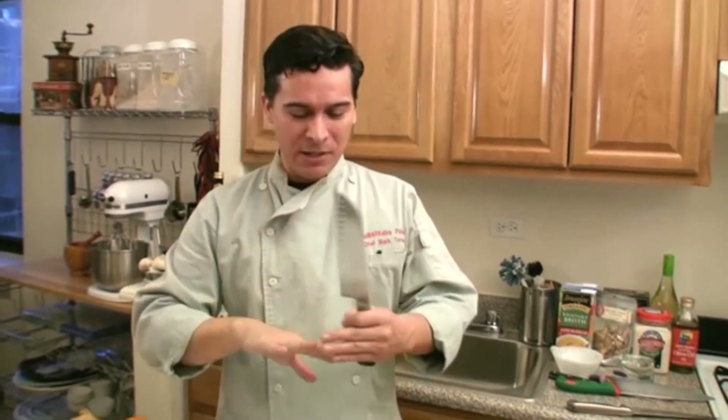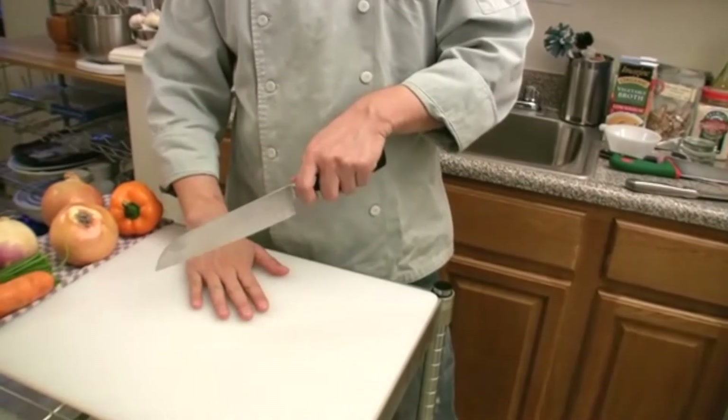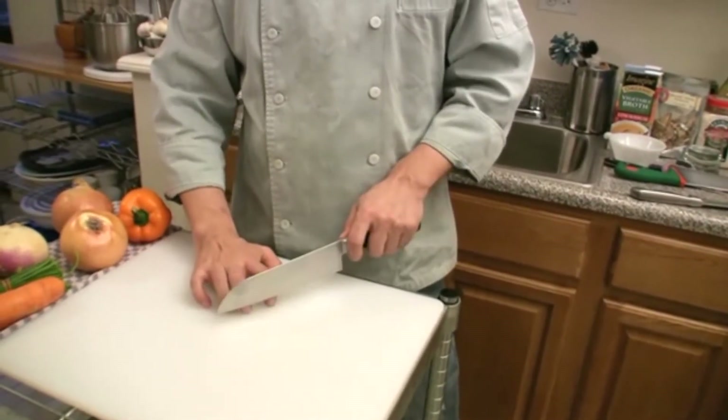The most important thing is the hand that is not holding the knife. Unfortunately, I've gotten quite a few cuts over the years — it's just an occupational hazard. But you want to be careful. First, you want to trim your nails. Curving your fingers like a claw is the chef's most important way of protecting your fingers. Obviously, if your fingers are out, you can cut them. If they're folded in, you can't.